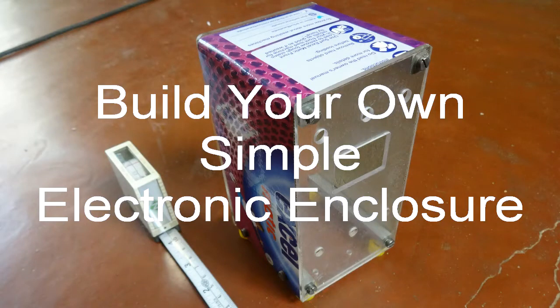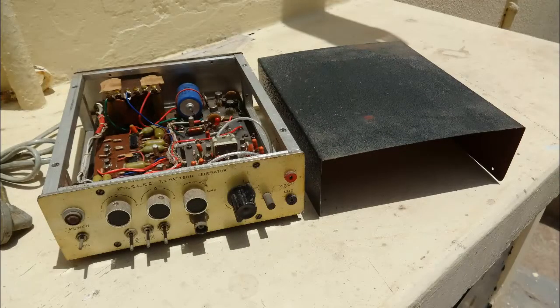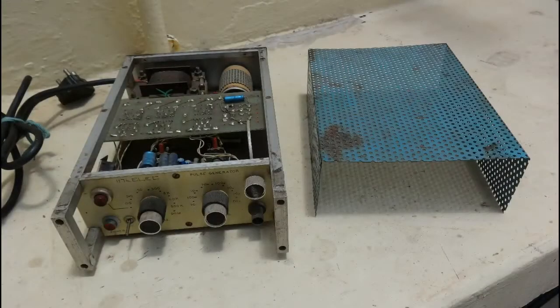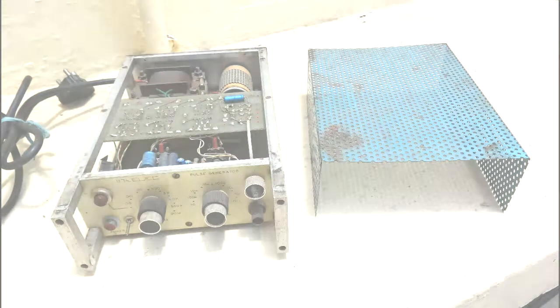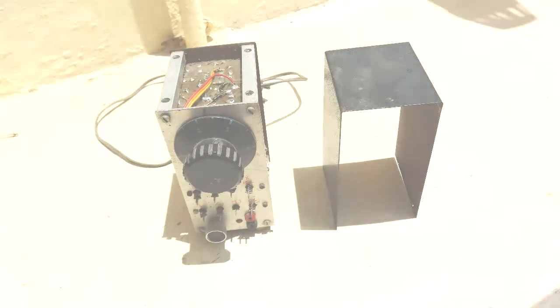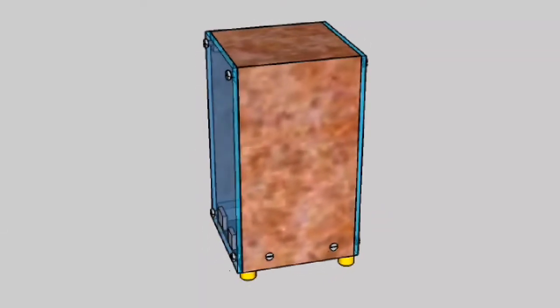Some 30 years ago, before the days of 3D printing, my dad and I devised a very simple method of building enclosures for electronic projects. Looking at some of the earlier enclosures, we can see that a front panel and a rear panel are fastened to four horizontal members using machine screws to form the basic structure. Everything else is built around this structure. Based on this, I present a very simple method of building enclosures for electronic projects.